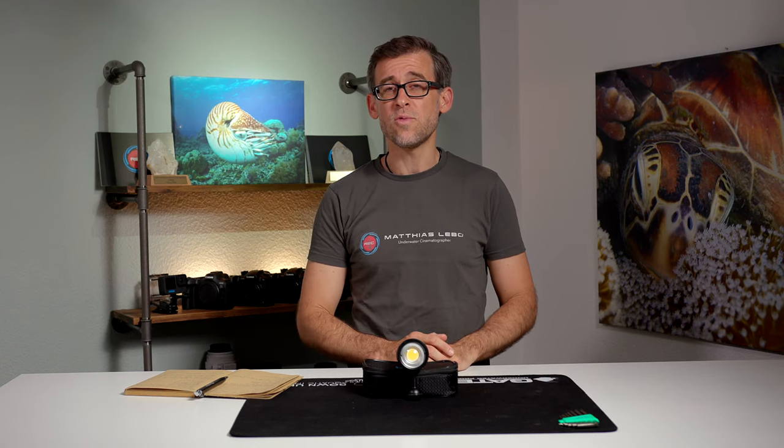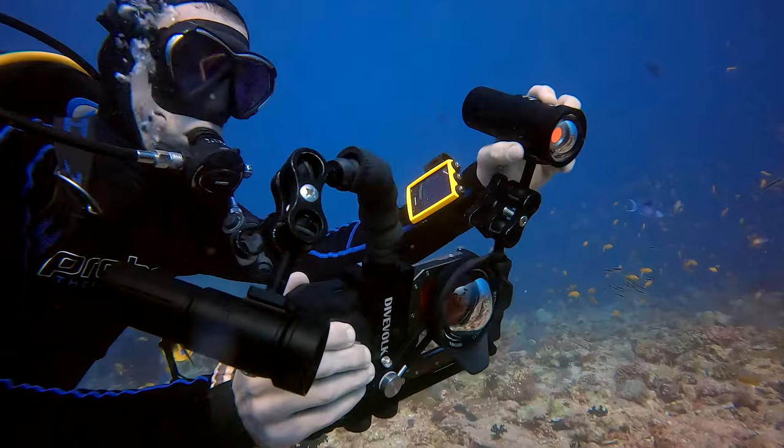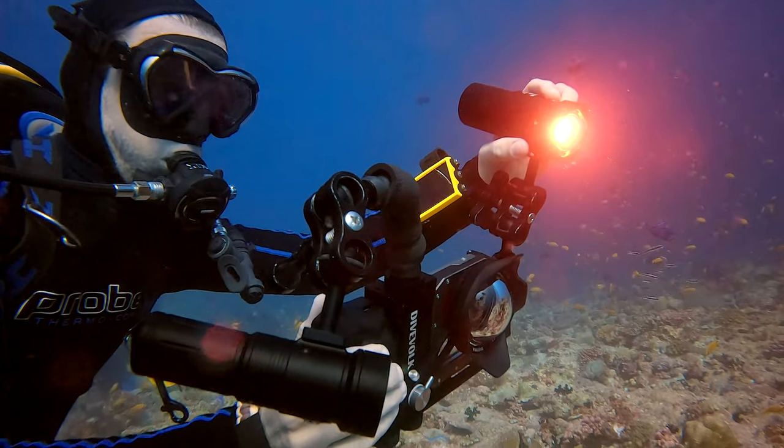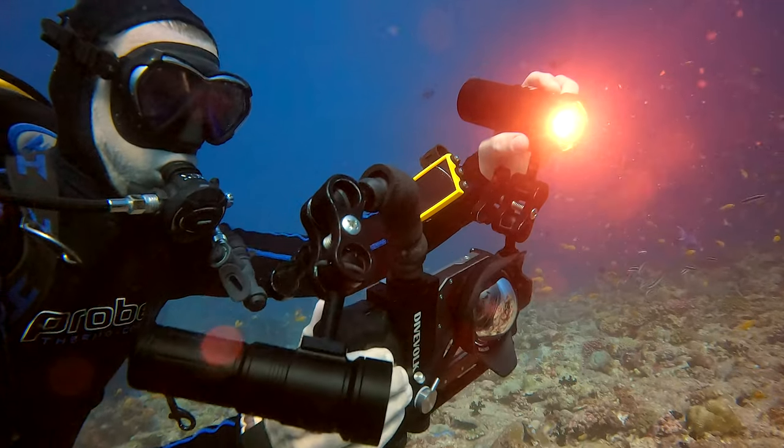I was lucky enough that, like with the SL20, I received the SL50 from DiveForg a couple of weeks before I left for my trip to the Maldives, and I had plenty of time to test this light while diving the Maldivian underwater world.